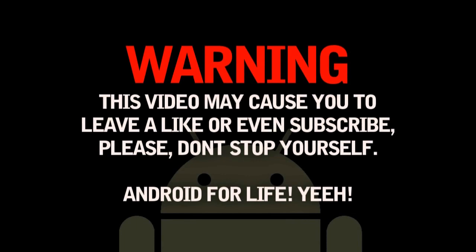Warning: this video may cause you to leave a like or even subscribe — please don't stop yourself. Android for life.